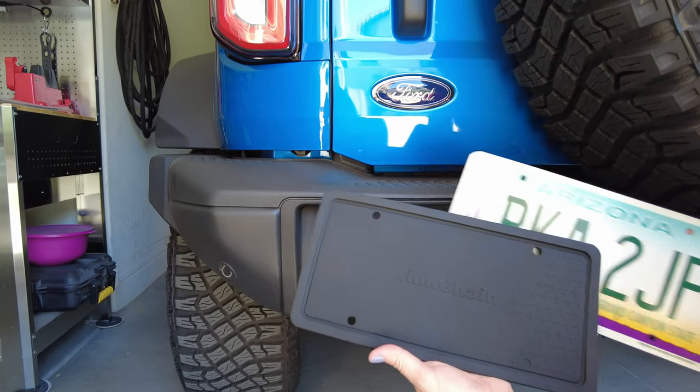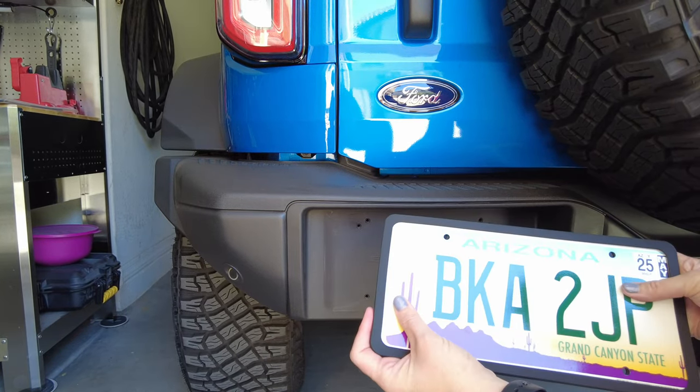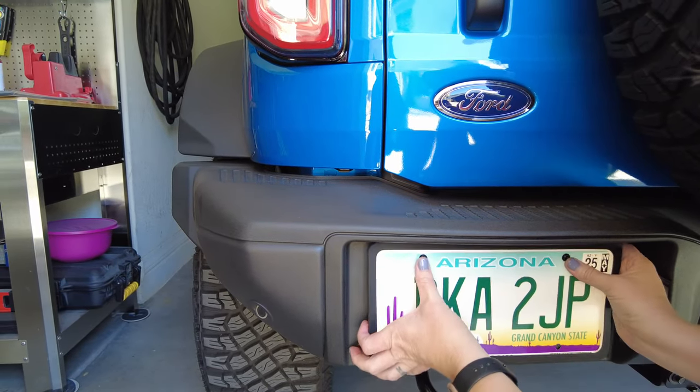So let's show them how to do it. This is a super easy, quick install. It's just got a slit on one side — you're just going to slide your plate right on in. Nice and easy. Nice texture. Nice and soft. It's perfect. We're just going to go ahead and put this license plate on. Finally feels like she's mine.